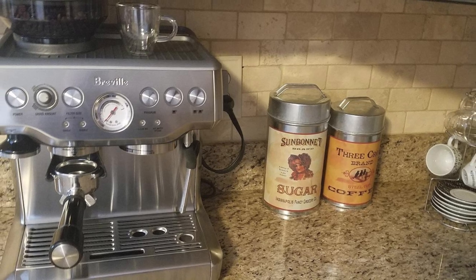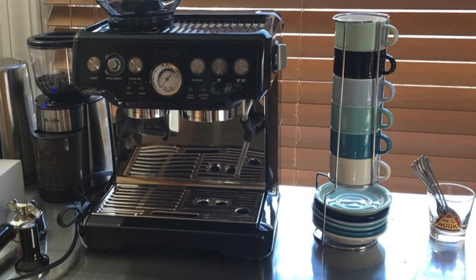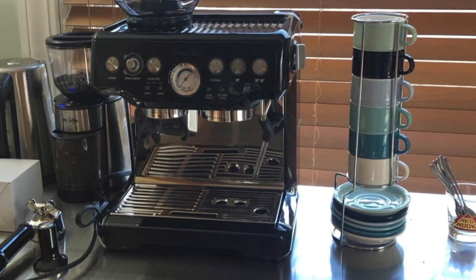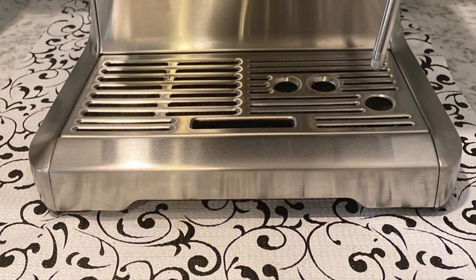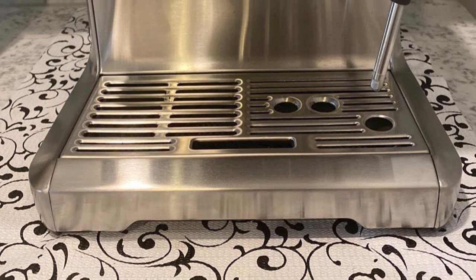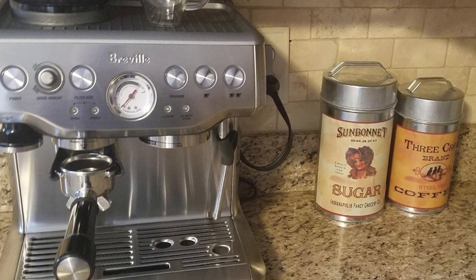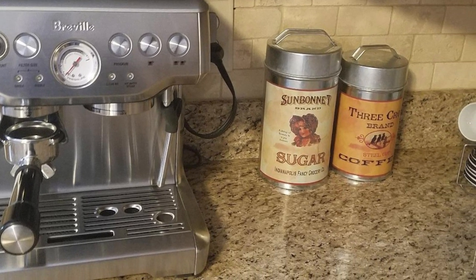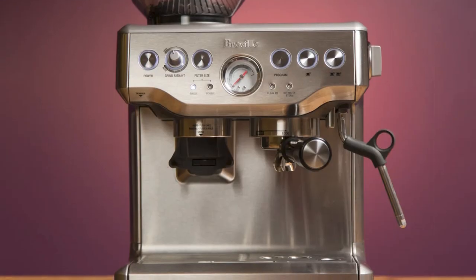Weighing in at 23 pounds, this is the heaviest and bulkiest device on our list, so you need to carefully consider counter space before bringing it into your kitchen. It comes in three color options: red, black, and silver. The machine also serves users of all kinds, allowing for both manual and automatic operation — ideal for coffee enthusiasts who want to enjoy café-quality coffee at home.